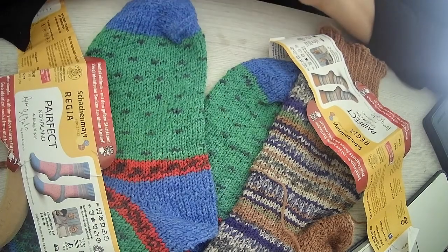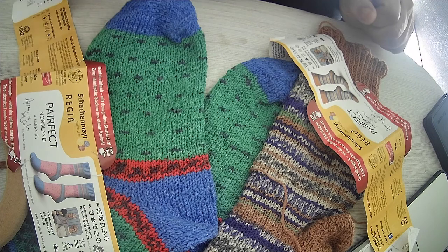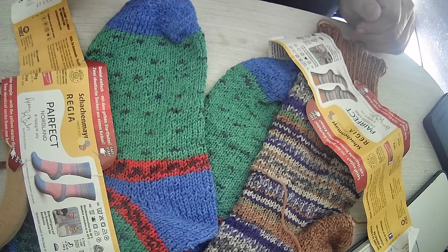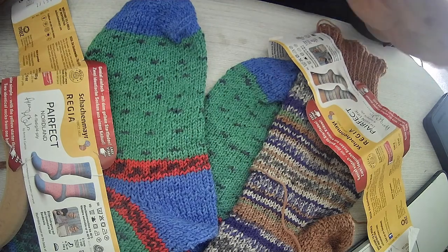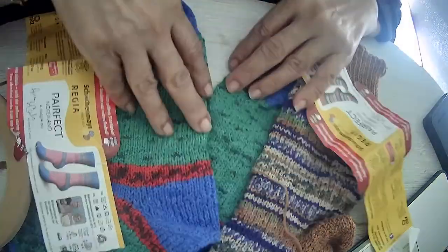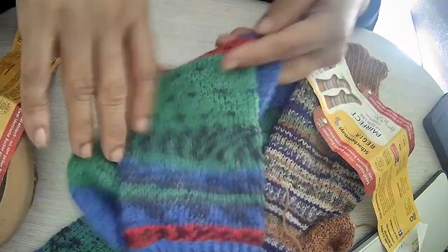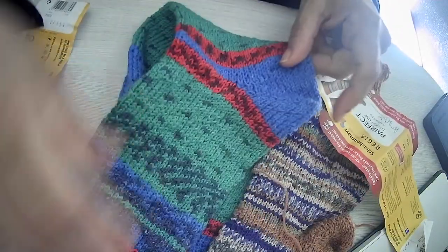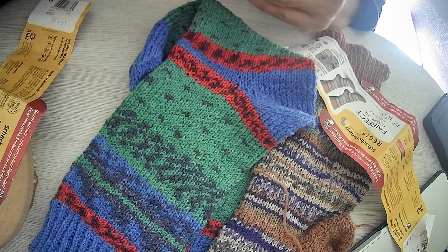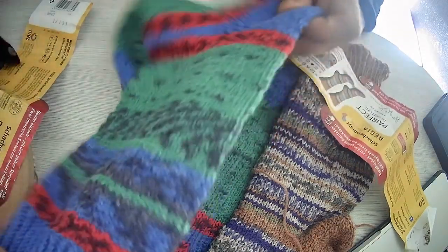I love knitting socks and a lot of people ask me to share the pattern, and it's hard for me to basically create the pattern of a sock. I might do it, but I think it's a very easy process. And this video and these socks, which look pretty complicated — but trust me, these are very easy for beginners. So if you are a beginner sock knitter or you have never knitted a sock and you want to knit a sock, I suggest you go for these.